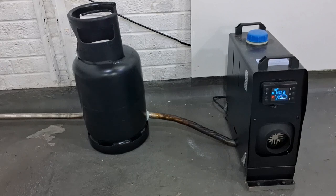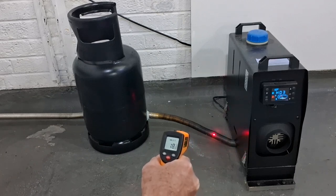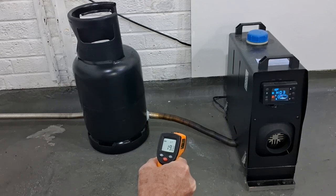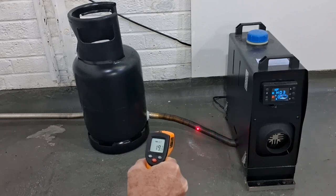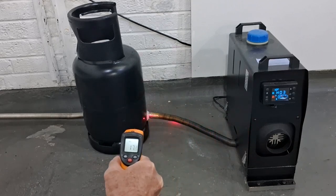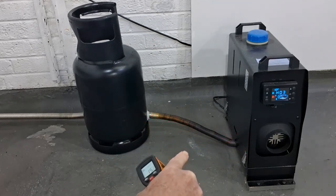The heater has just started up and is winding up and getting warmed up. It's on setting three, which is halfway — it goes up to setting six. That exhaust pipe coming out of the machine gets really hot very quickly. You can't touch it already. The temperature gun is showing 18 to 19 degrees, though it's a little reflective. The gas bottle is still cold.